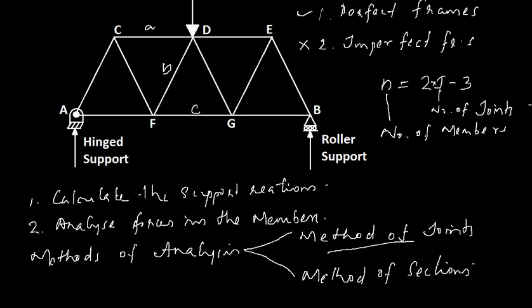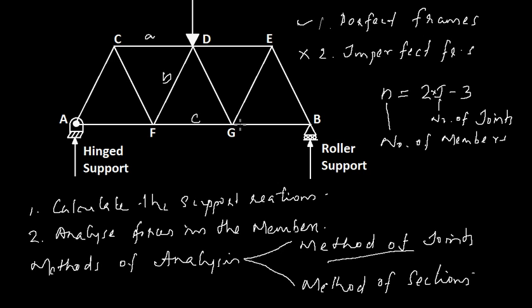Before moving into the next video where we deal with the analysis of a frame, I recommend you go through the previous videos where we discussed forces, moments, and support reactions. Going through those videos will help you make a better and quicker understanding of the truss system, since the analysis of a frame includes finding the support reactions and the forces at each joint. Thank you.